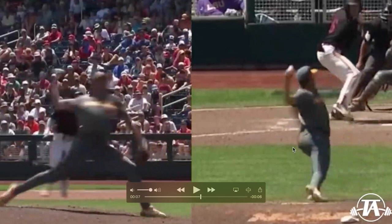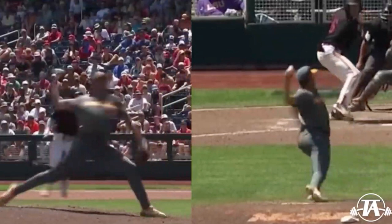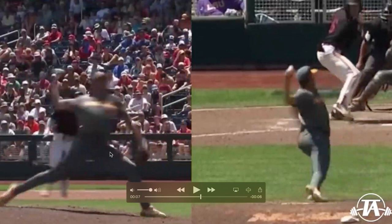He gets into a pretty good position at foot strike. Obviously there are guys who find deeper positions at foot strike than him, but one of the advantages he has is he's 6'4" with a pretty impressive wingspan. So he's already moving and applying force to the ball over a long arc of motion. He doesn't need to find excessively deep positions that some smaller guys need to. It's one of the big advantages these guys have with lever length. He does a pretty good job of getting there and getting a pretty good stretch on the pec, across this sling from his hip to his shoulder.